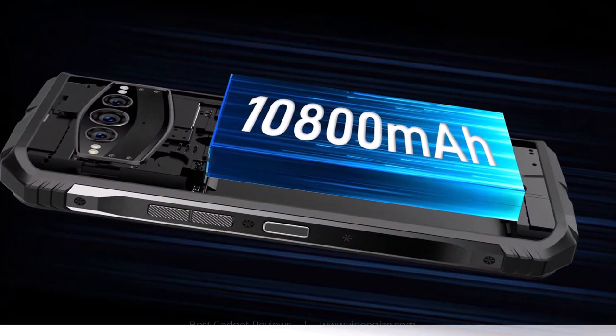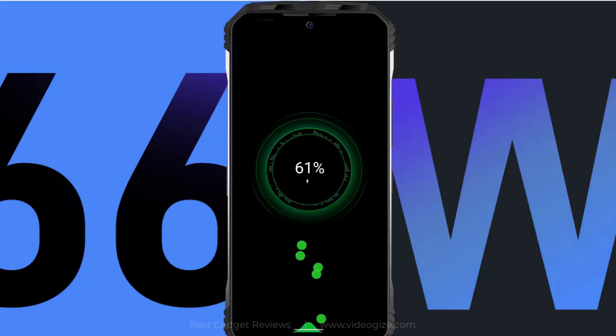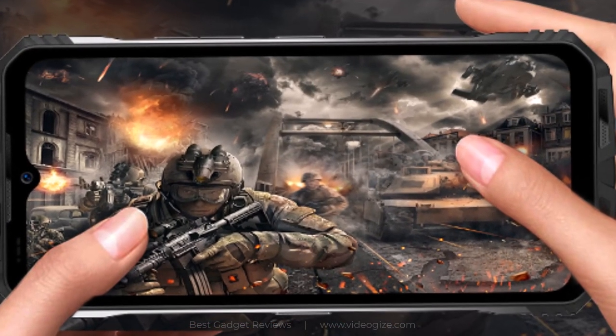The DU-GS100 comes with a massive 10,800mAh battery and a 66W fast charger that charges the battery faster than you expect, reaching 60% in just 30 minutes, so you can enjoy it while playing games or on the go.